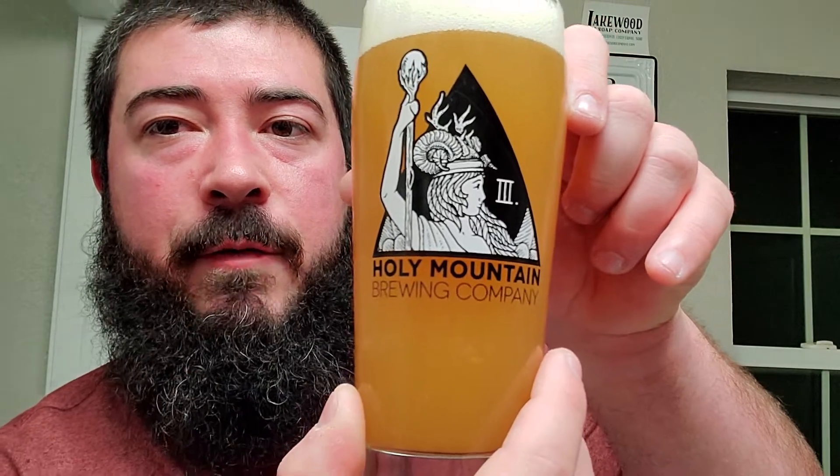The can has this kind of elk with a couple arrows in it and then all kinds of butterflies and moths surrounding it - who knows what's going on there. And then of course we got the Holy Mountain anniversary glass, the third anniversary glass, sorry.